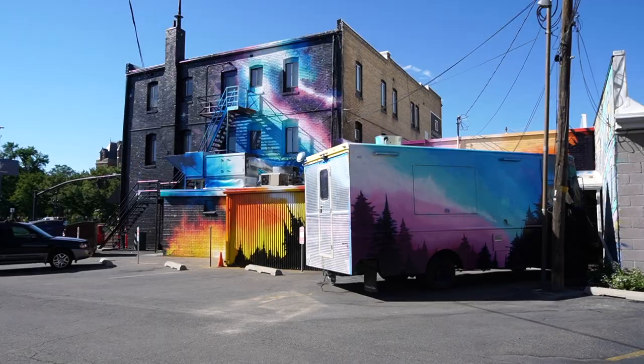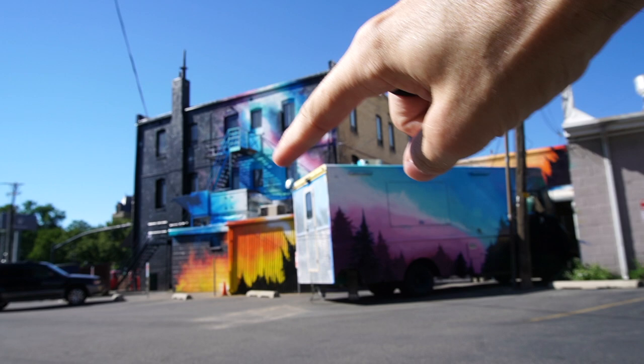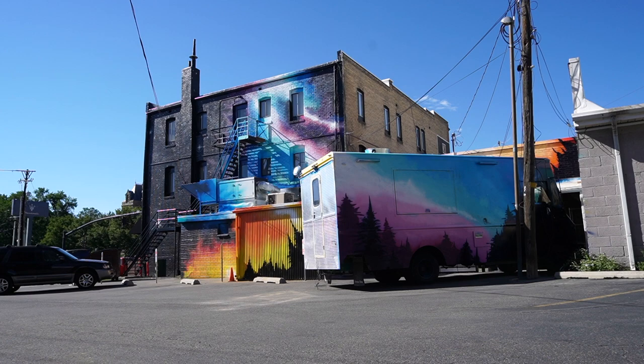So the angle that I kind of like is this one right here, where the sky up here on the building really flows well into the truck. I think I want to use this as the background.